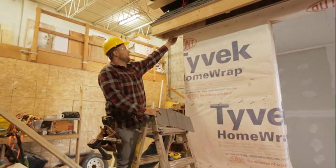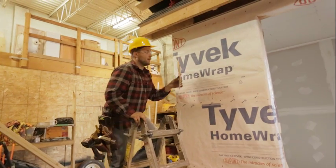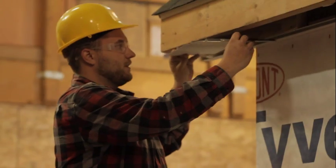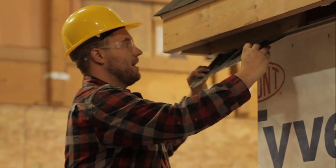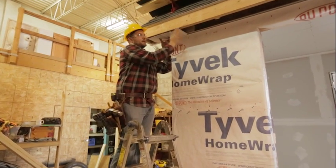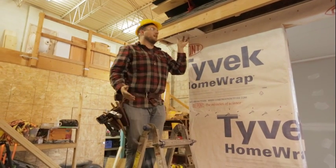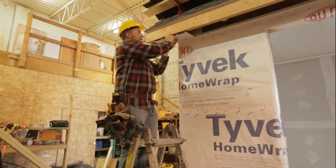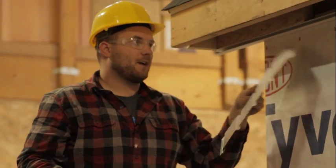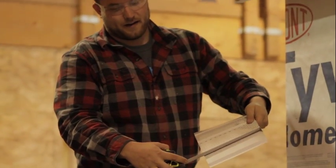We have our F trim in place and we're ready to start installing our vented soffit. I've taken a measurement from our wall to the face of our fascia and I had 8 inches, which makes sense — we had an 8-inch overhang. I've pre-cut our soffit panels to length, and for 8 inches I subtract about a half inch, so I cut these right at seven and a half.